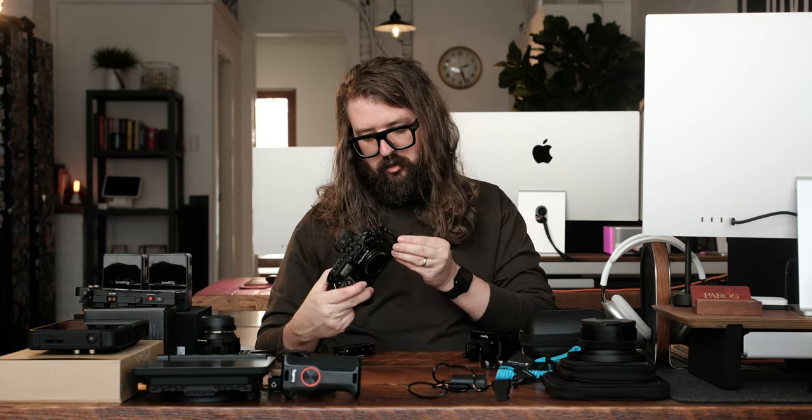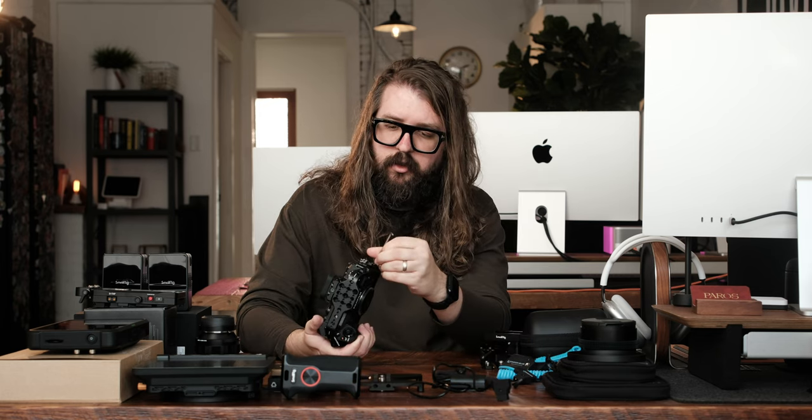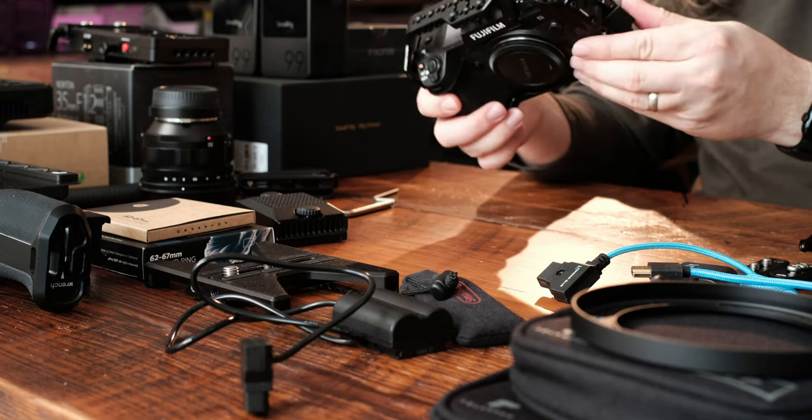What's that? I knew this. Dadgummit. Mind you, I'm not reading any instructions. Also, that loud noise is the air conditioning. How would I ever make it as a YouTuber? I forgot about this — I'm gonna figure these things out, man. All right, we've got the cage on.